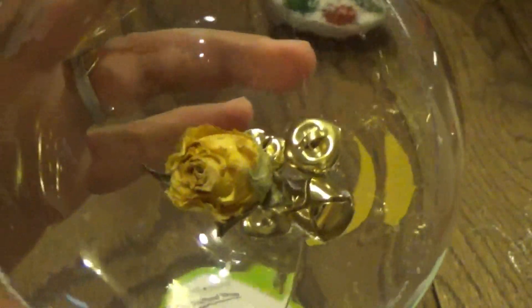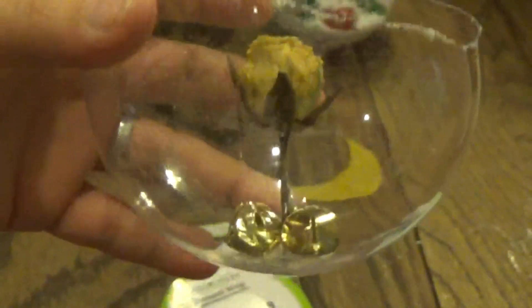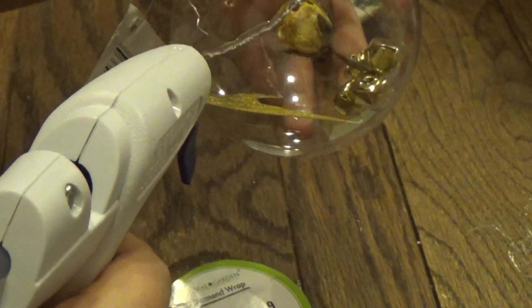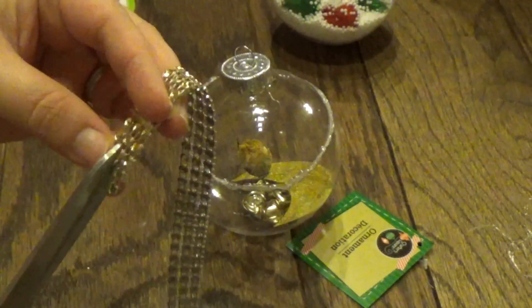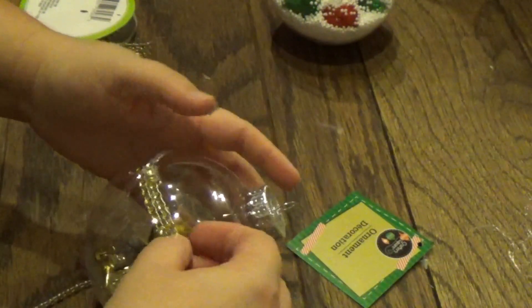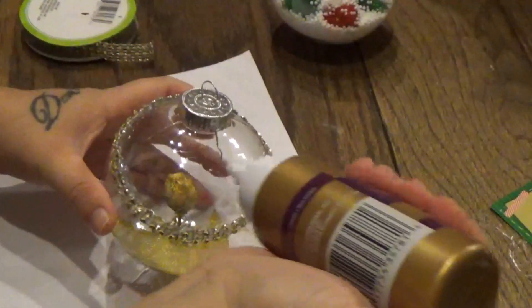I got the flower to stand up. I did glue some jingle bells in the bottom so it could kind of help hold it up, and plus it kind of looks nicer — it hides the glue too. So now let's try to get this top back on.